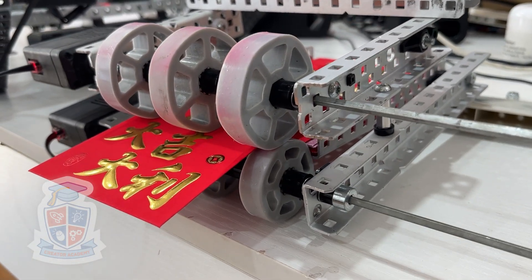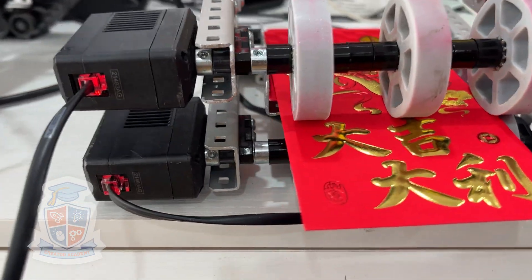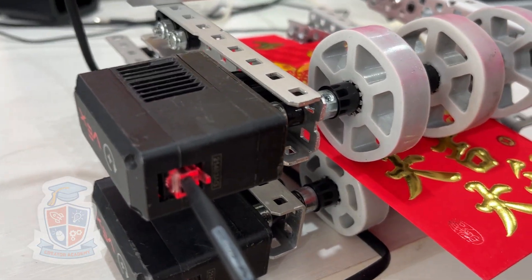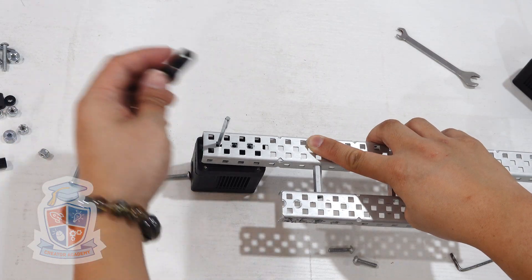I am using two rubber rollers for the dispenser. The top roller is designed to push the first envelope out, while the bottom roller is static, holding back any additional envelopes that might be caught up in the movement.